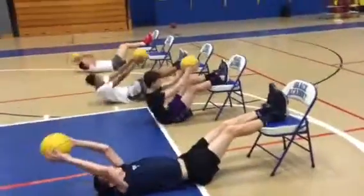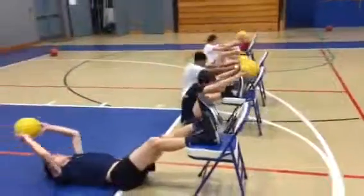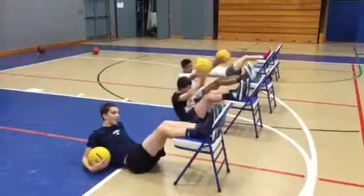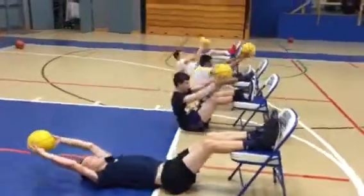Come on. Good job. Remember, ball's got to touch the chair. Ball's got to touch the back of the chair. Just get a little closer — makes it a little easier. I know you don't want easier, I'm just letting you know.